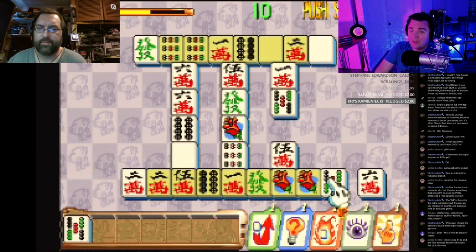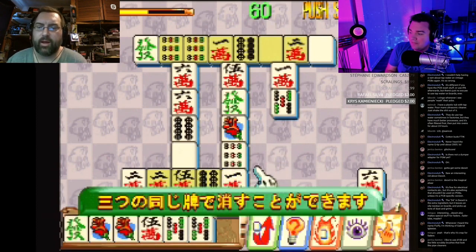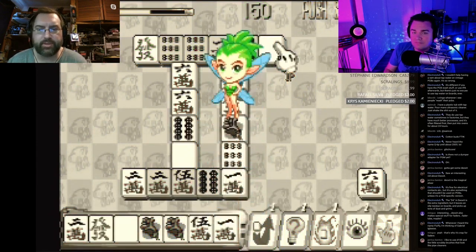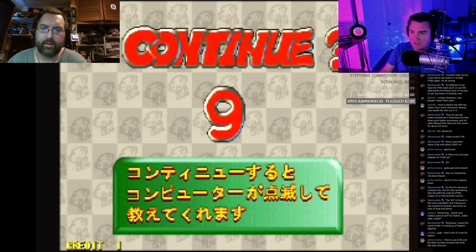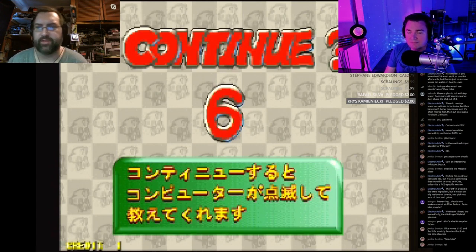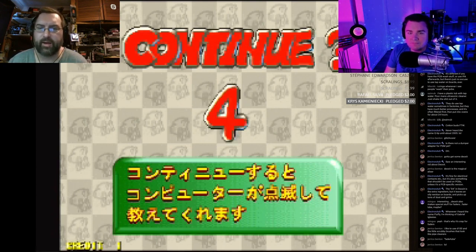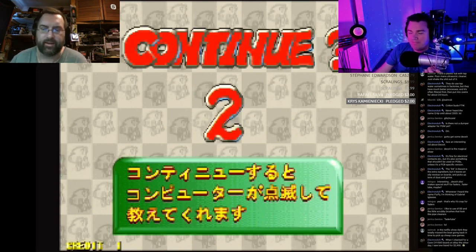The Cave shooters are not all on the PGM — the PGM2 has one too. It has Dodonpachi Daioujou but it's slightly different with a different game mode. The PGM2 is very expensive — over a thousand dollars for a game and cart — and some carts are actually linked to specific motherboards, so you can't just plug any cart in.